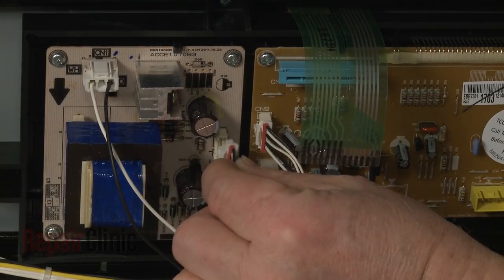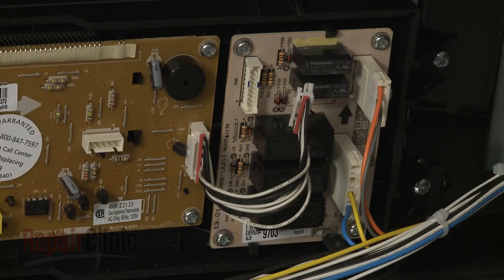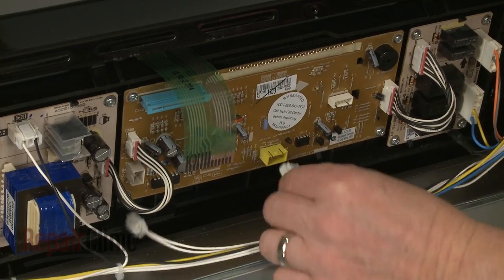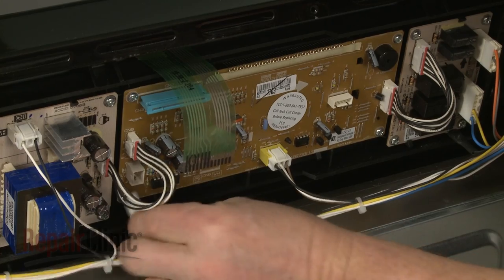Connect the new wires to the power supply board and the relay board. Connect the remaining wires and the ribbon connector to the new board.